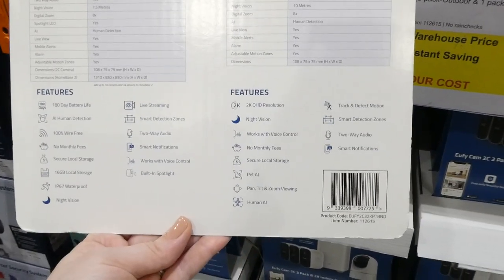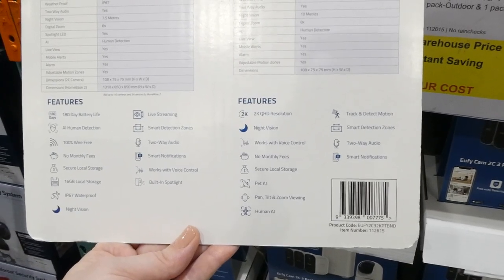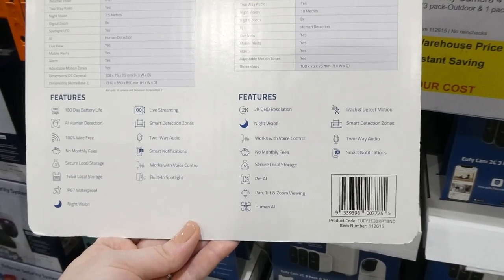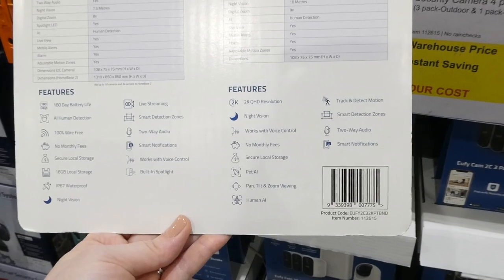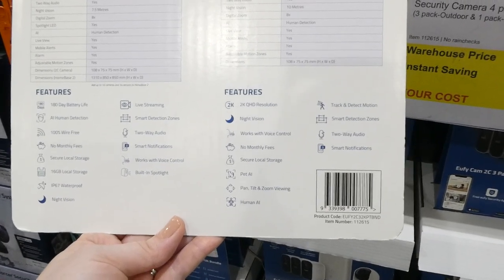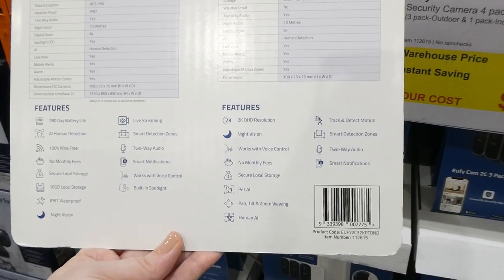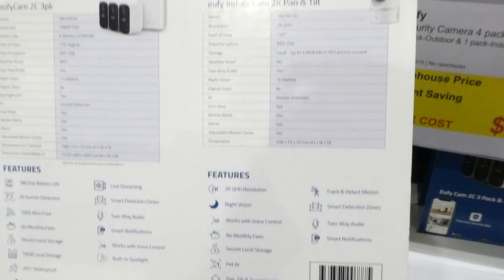The interior camera has 2K QHD resolution, night vision, voice control, no monthly fees, local secure storage, pet AI, pan-tilt-and-zoom viewing, human AI detect and track motion, smart detection zones, two-way audio, and smart notifications.